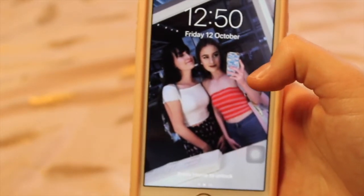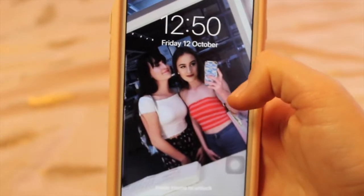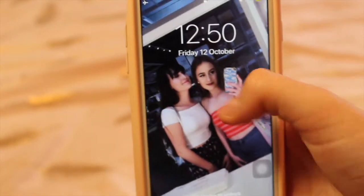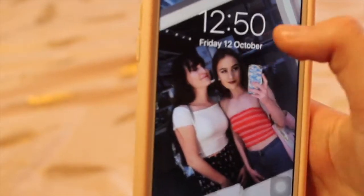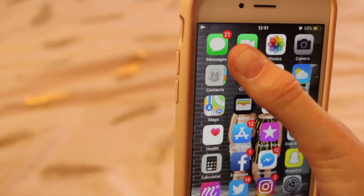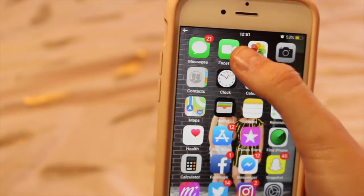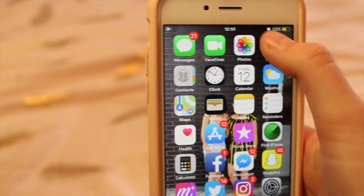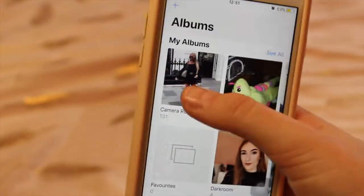Moving on to my home screen — I just have a picture of me and my sister in IKEA, which I think is so cute. We don't really have many photos together so I like to use this as my home screen. Looking at my phone, I've got messages, FaceTime, and photos. I have a lot of photos so I'll show you a few of them.